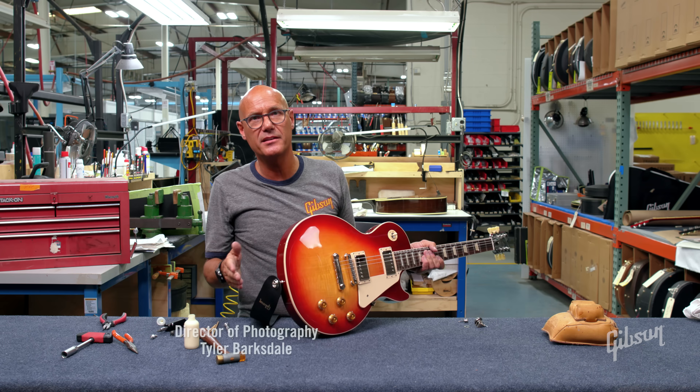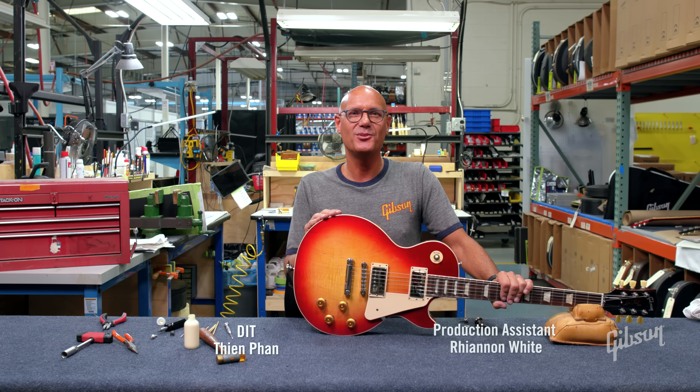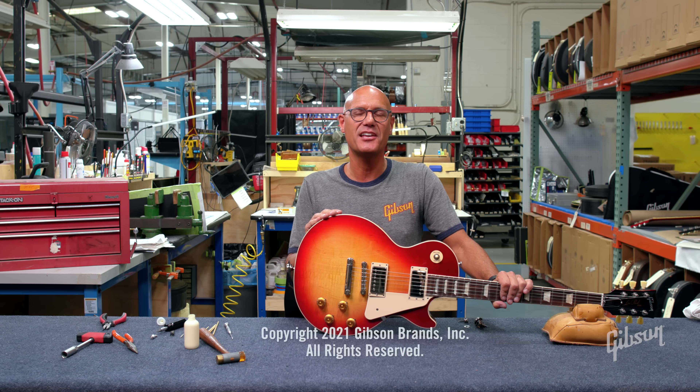So there you have the two methods for attaching the two most popular strap locks on our guitars. Thanks for watching and stay tuned for the next episode of Gibson's Guide to Guitar Setup and Maintenance.